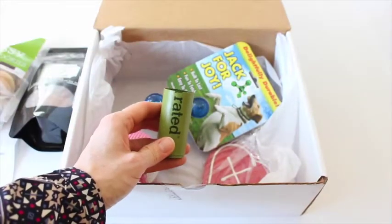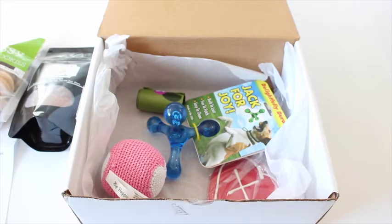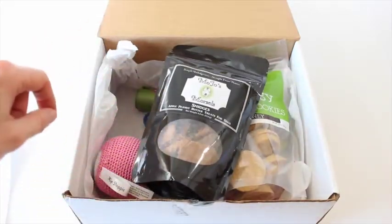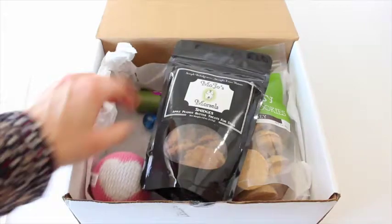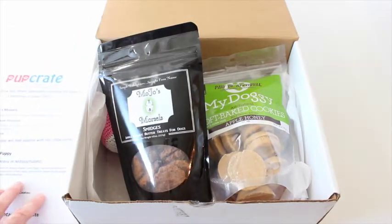And then we've got our little poop bags, which you all know I love to receive in my doggy boxes. I think you can never have too many of them — keep them everywhere. Loving this box. They did a good job. I'm tempted to say this is one of my favorites so far, mostly because the treats have, like, no weird ingredients and they're treats I could eat — apple and peanut butter — and this heart-shaped cookie is just so darn cute. I'm a big fan of Pup Crate. I definitely think it's worth checking out if you have a dog, and I'll have all the details down below. Thanks so much for watching!